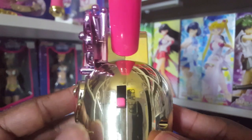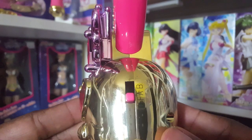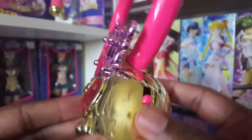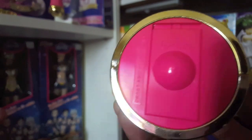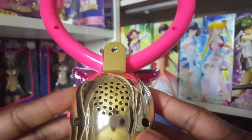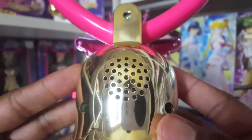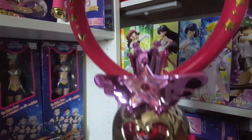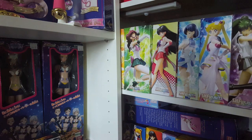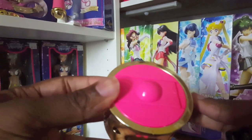On this side you have the controls. There are three modes: the off mode, which it's in right now, the A mode, and the B mode. This is the battery compartment on the bottom, and the speakers are on the back of the toy.